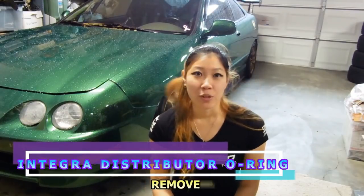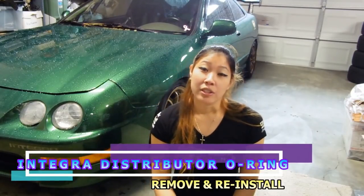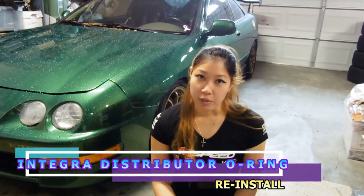Hey guys, it's Haria and this is my 2001 Integra the Crosser. I discovered an oil leak and it's coming from the distributor, so it's probably time for me to replace the distributor O-ring. And that's what I'll be showing you how to do today.